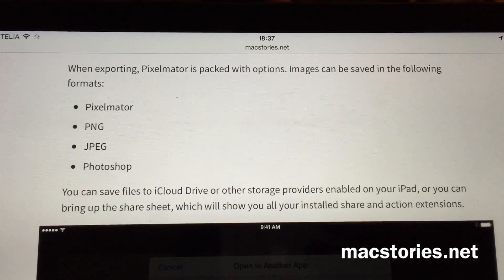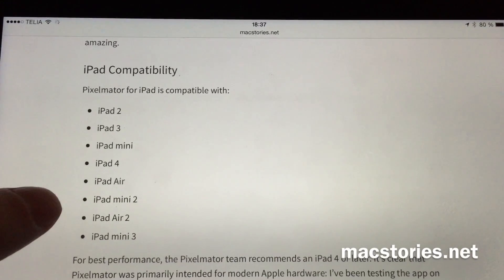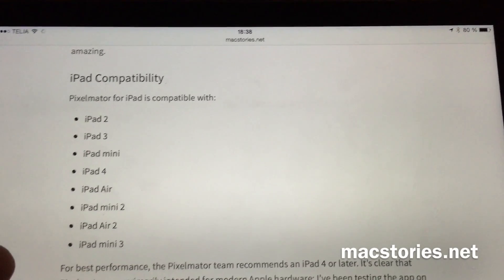The app has support down to the iPad 2 and the original iPad Mini, and of course up to the new iPad Air 2 and iPad Mini 3.